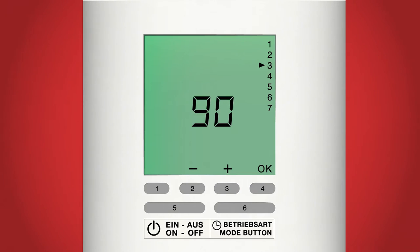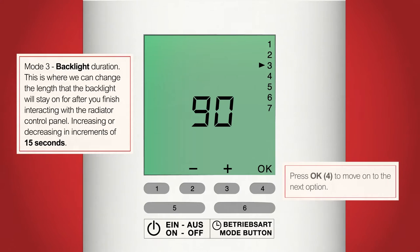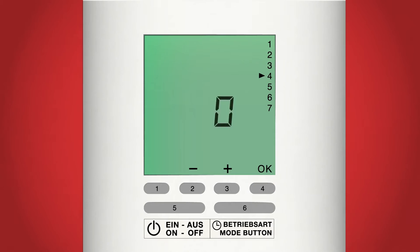Now we should see the number 90 in the middle of the screen with the arrow pointing at number 3. Here we can select how long the backlight will stay on after pressing a button. Currently, when you press a button the screen lights up and stays on for 90 seconds then goes off. Using the plus and minus buttons, buttons 2 and 3, we can increase or decrease this time in increments of 15 seconds. When you have selected the time you are happy with, press OK, button 4. Remember you can always come back and change any of these settings at any time.